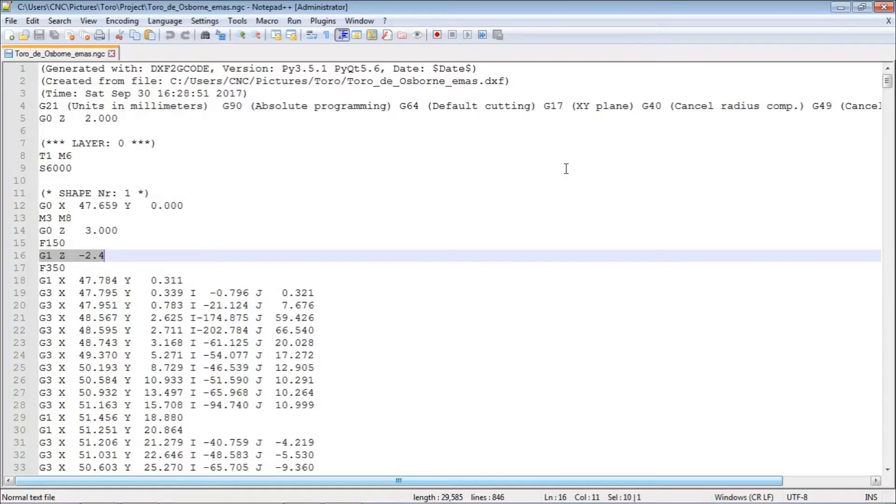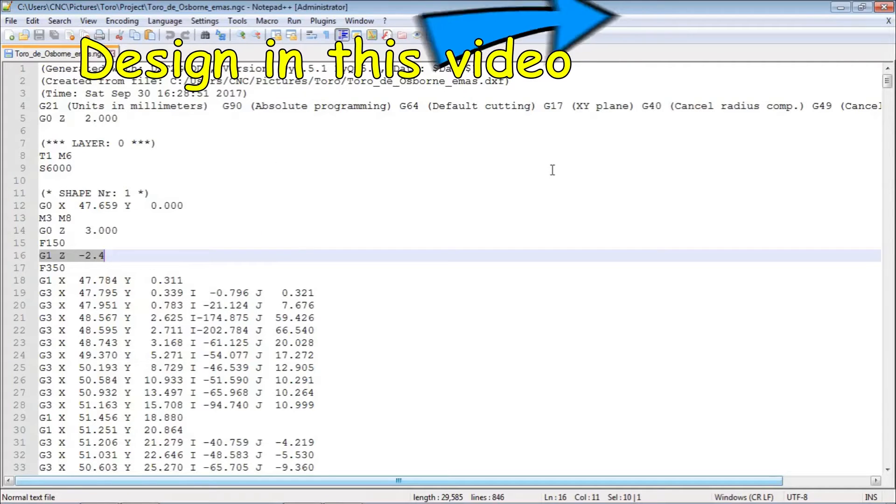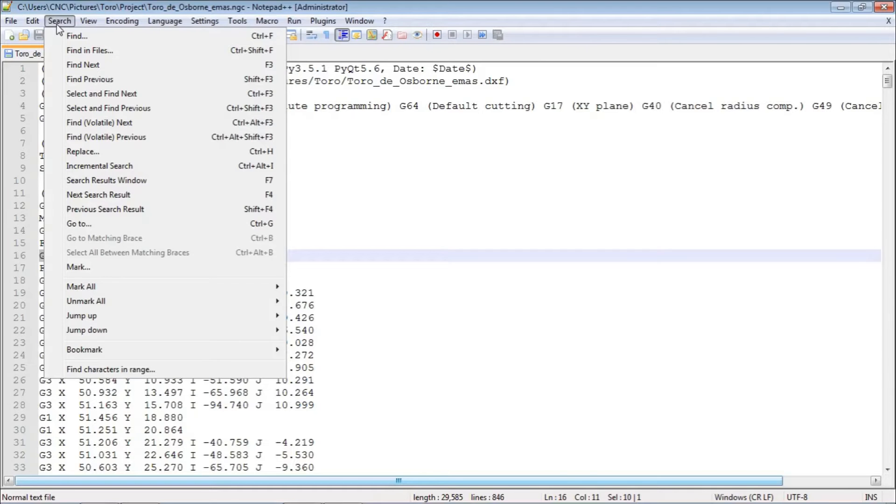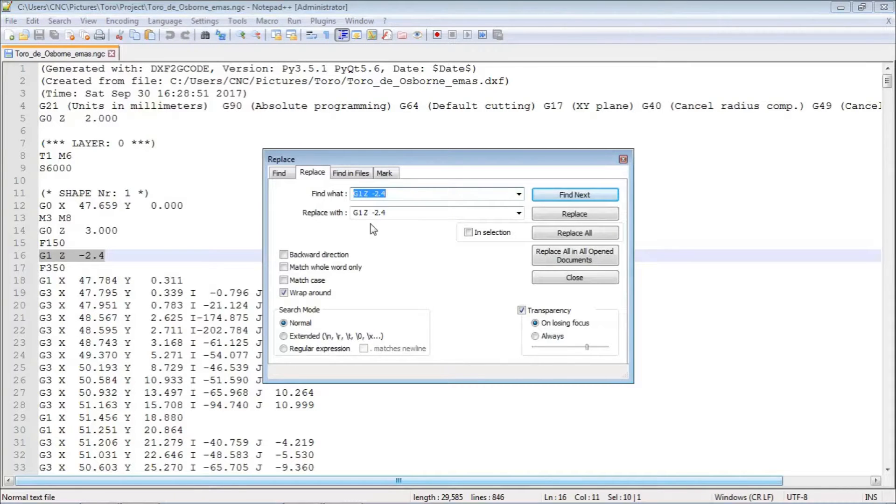I could change the cutting depth by going right back to the DXF to G-code program, but it's just as easy to do here, directly in Notepad++. There are only a couple of places where the depth of cut is set. As we can see here in the G-code, it's set to minus 2.4, which is too far for our current LP. So, we want to change all instances of that to minus 1.6, and that's a simple matter in Notepad++.